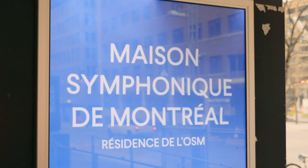On pense, entre autres, au nouvel instrument de la Maison Symphonique de Montréal, un instrument tout neuf du facteur Casavant. Cette fois-ci, il a une dimension beaucoup plus profane.